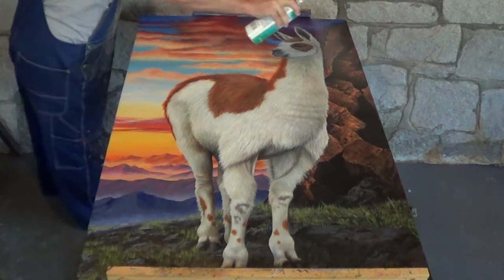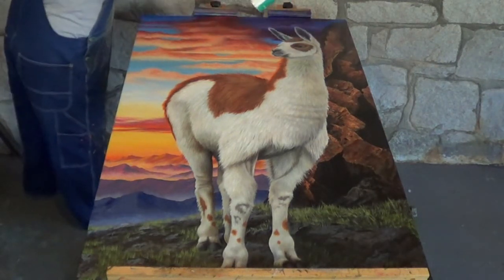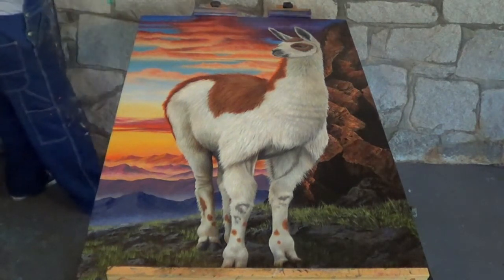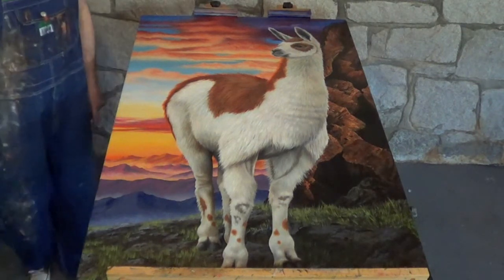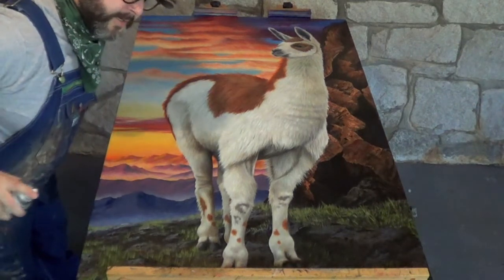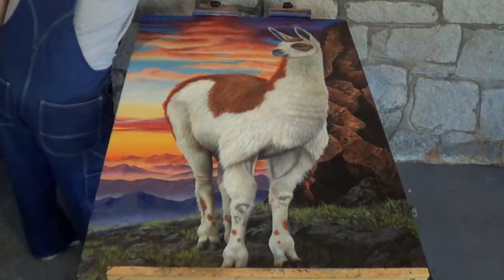You don't want to stop in the center of the painting. The goal here is to avoid drips — this is why we lay it flat. Now shake it again and then go from top to bottom.